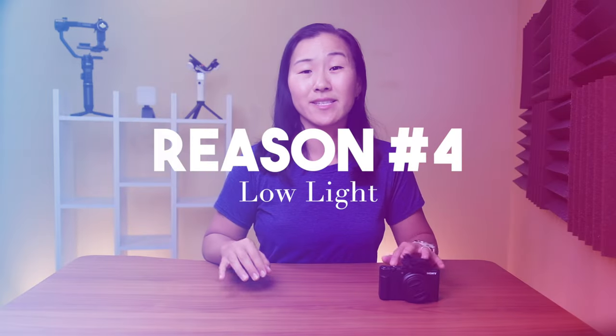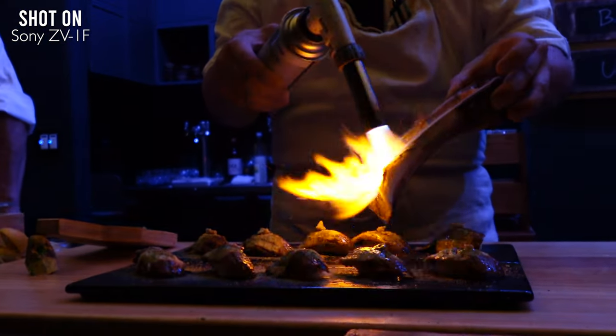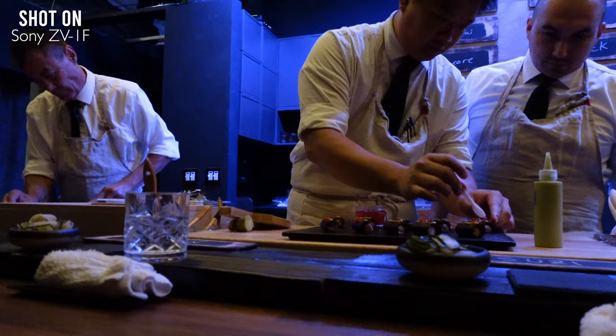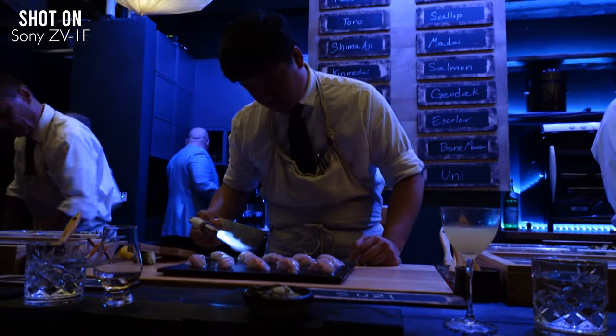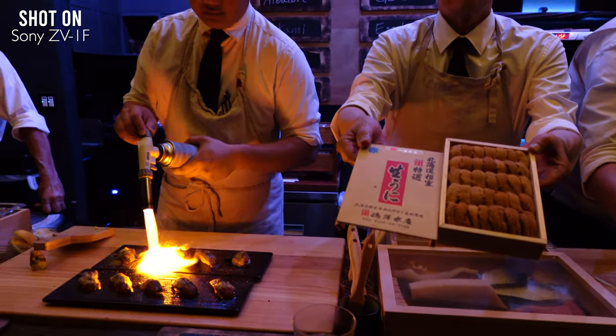Because of that one-inch sensor, the ZV-1F also does a really great job in low lighting. These clips were taken at a sushi restaurant where it is super dark, and yet the image quality is pretty good. The details aren't super muddled, and while there is some image noise or grain, it's not really distracting or degrading the video quality.